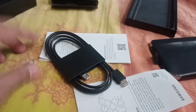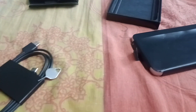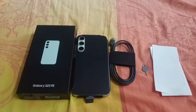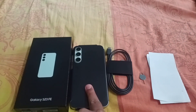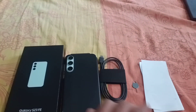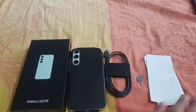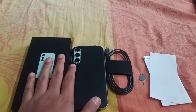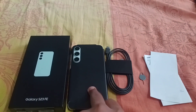So inside the box, we have the charging cable, a SIM eject pin, a pen, and this is the warranty card, user manual. The box comes in different colors — white, black, purple, and mint color. So inside the box you get papers, pin, charging cable, and the phone.